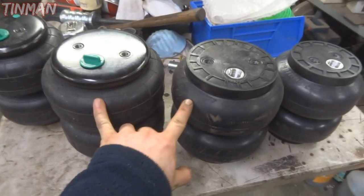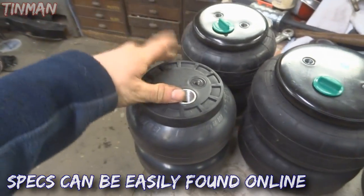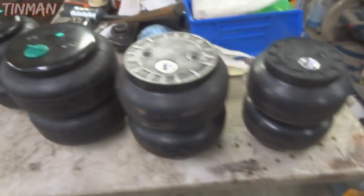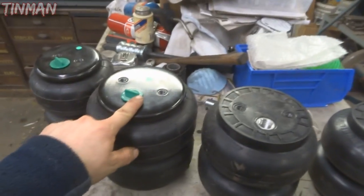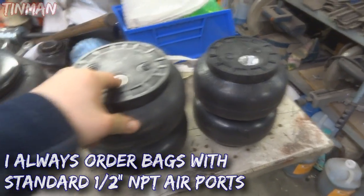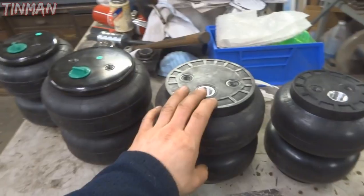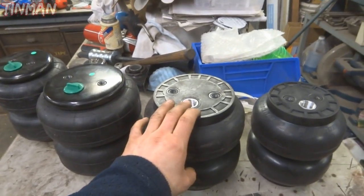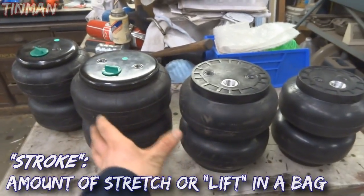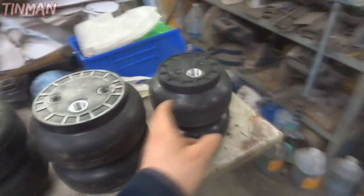These two here are very similar in size and very similar in spec, and these two here are very similar in size and very similar in specs. The SLAM Specialties bag has a composite top end, so they're quite a bit lighter if that makes a difference to you. The SLAM Specialties bag also has about a half an inch more stroke for the size of the bag. This isn't considered a seven inch wide bag - this is a seven inch wide bag, a six inch, six inch.